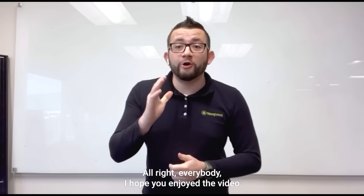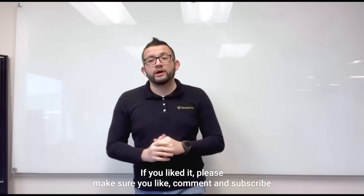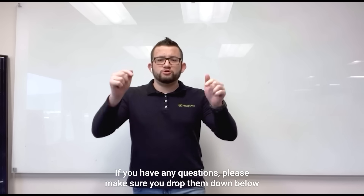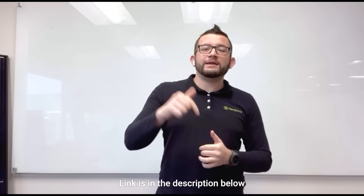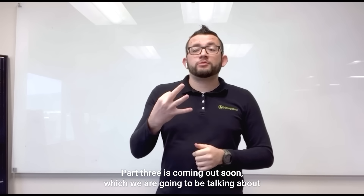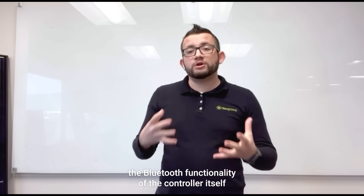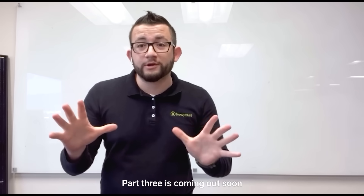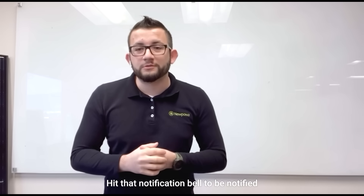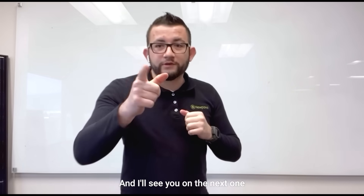I hope you enjoyed the video. If you liked it, please make sure you like, comment, and subscribe. If you have any questions, drop them below in the comment section or on our forum page — link is in the description below. Part three is coming out soon where we'll be talking about the Bluetooth functionality of the controller as well as what the indicators mean, so stay tuned and hit that notification bell. This is Dominic from Nupala and I'll see you on the next one.